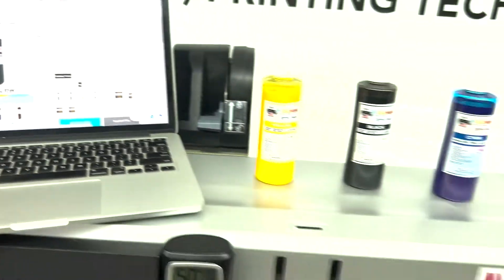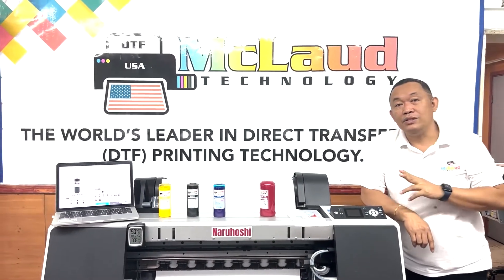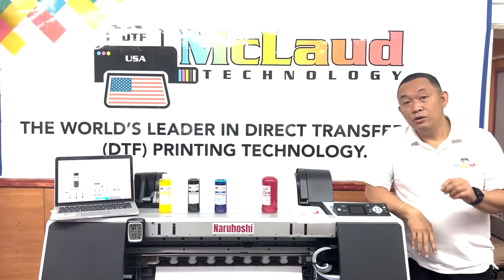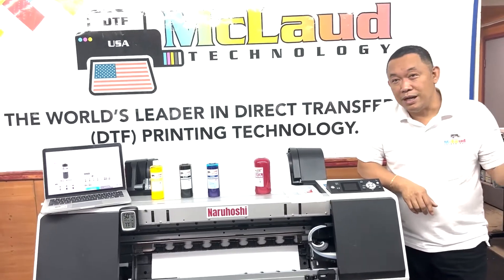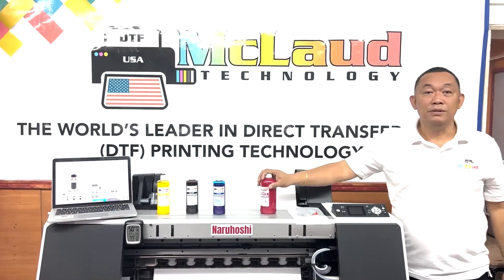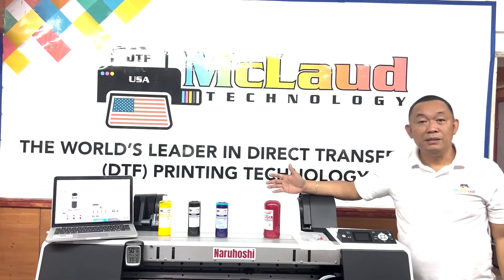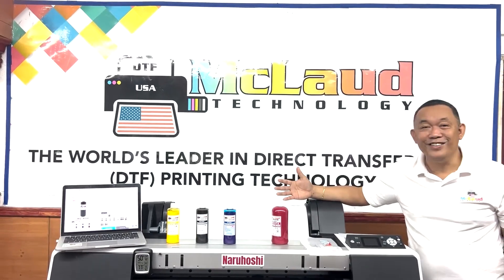We have 10,000 liters of ink in our warehouse ready to go. This is our promise — after the pandemic, we are bringing down costs so you can beat inflation and keep your business running even if a recession comes. Others increase their prices; we are reducing ours. This is our new ink promotion — available now on our website. Buy now before supply runs out. Thank you so much.